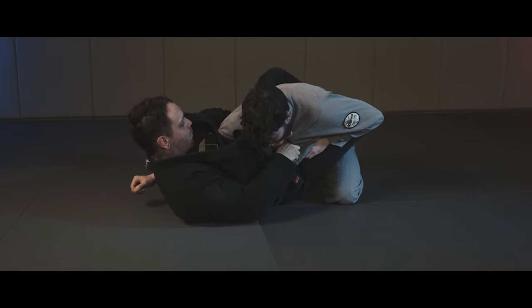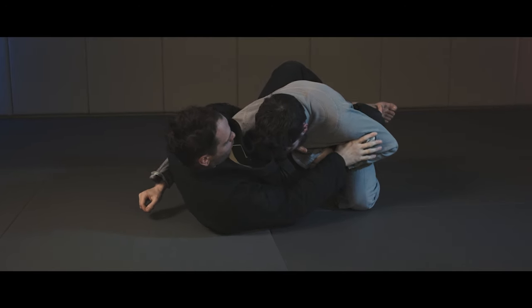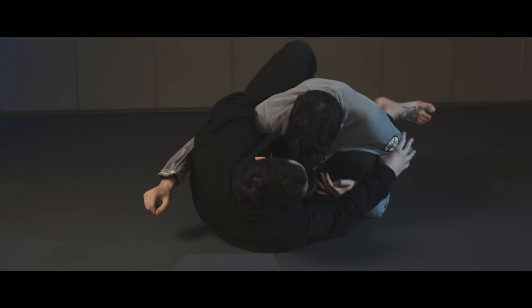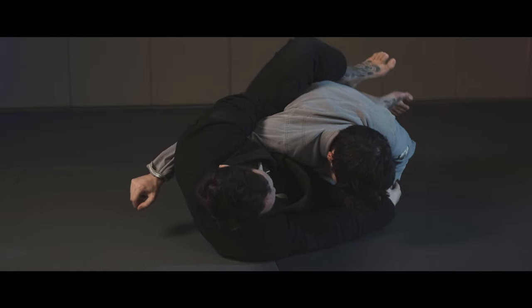From this arm wrap, I have a plethora of techniques. This time, Nick is holding onto my leg for dear life and I can't get it out. This is the perfect time to do an arm bar.